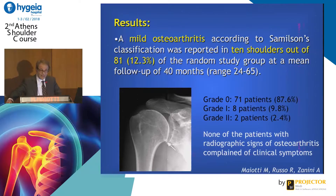My friend Rafael Russo did an interesting study that is going to be published. We followed these cases to see if this device could cause arthropathy or arthritis, and we found that the results of eventual arthropathy are the same as other stabilizing techniques like Bankart, or even less than Latarjet. So no arthropathy after this technique at mid-term follow-up.